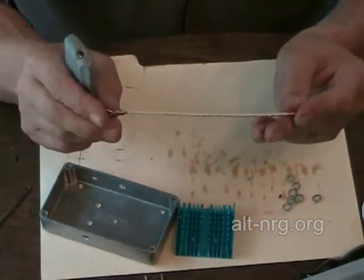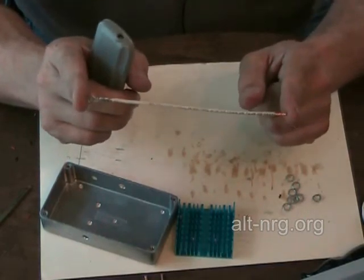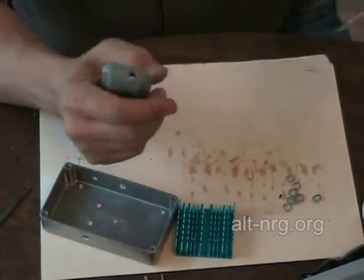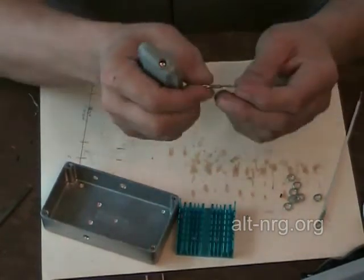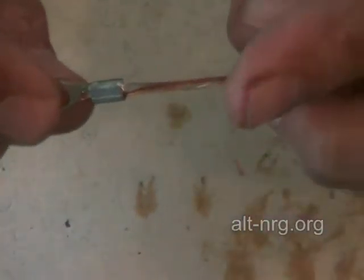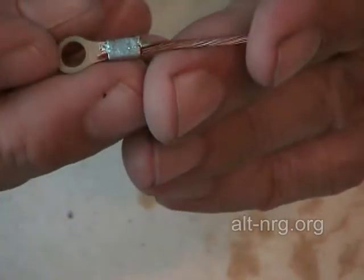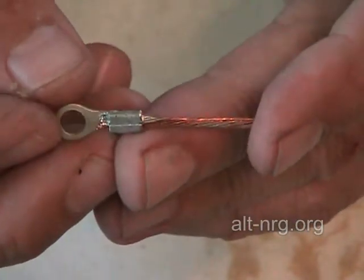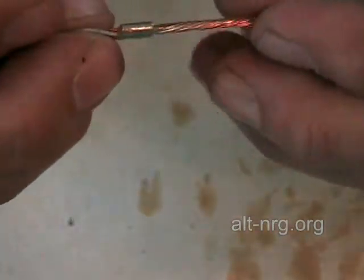Extremely, extremely important. This is the 6-inch 14-gauge wire that creates R12. This is the wire that is the jumper bus bar for the drains — the power MOSFET drain leads — inside the case. I'll show you how to bend that later.